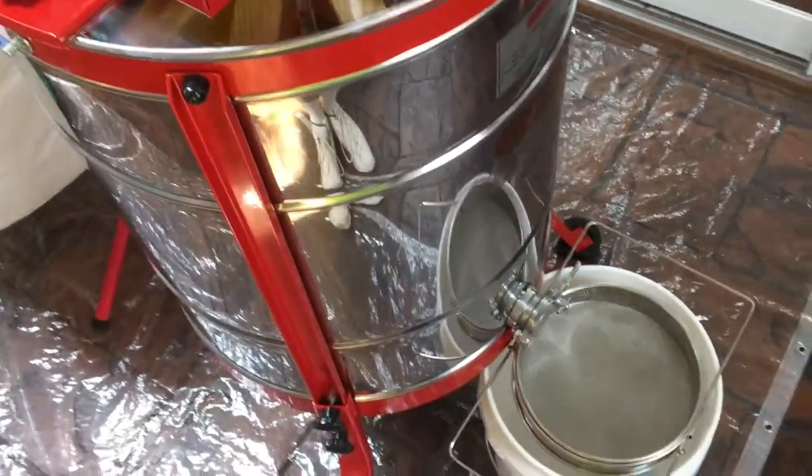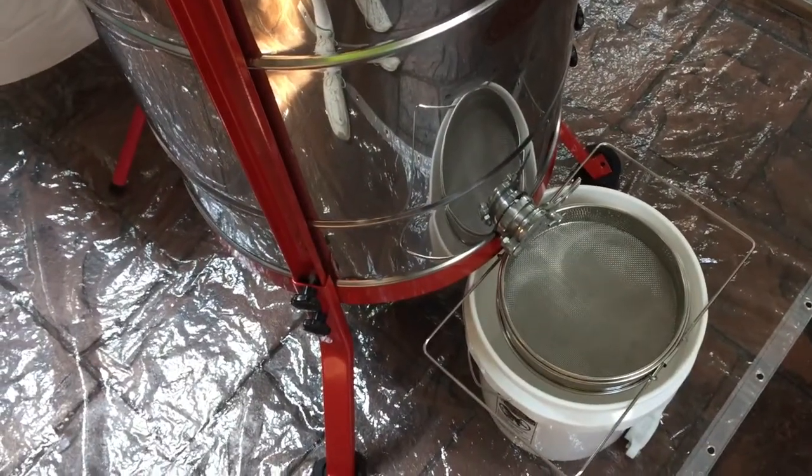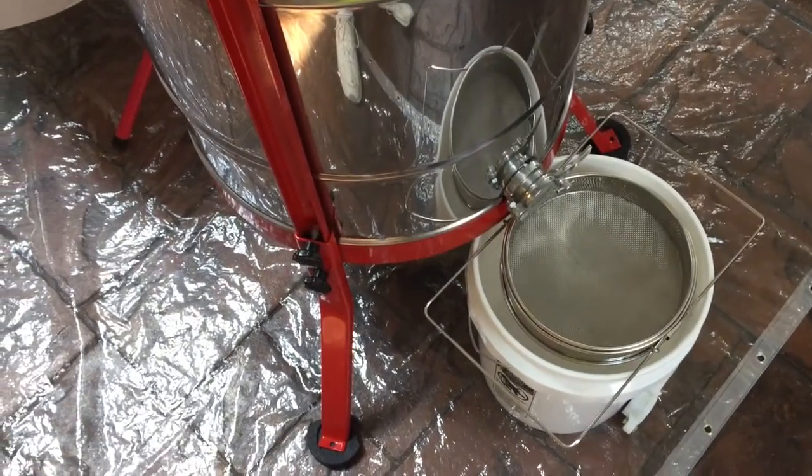Here is the bucket with the sieve right under the honey gate. Alrighty.